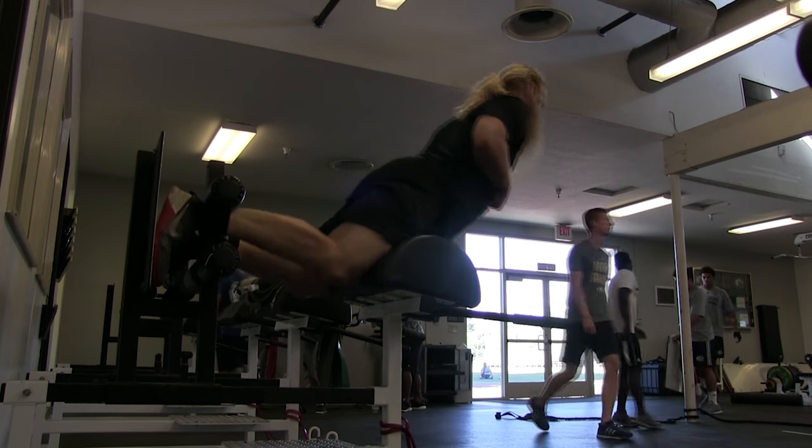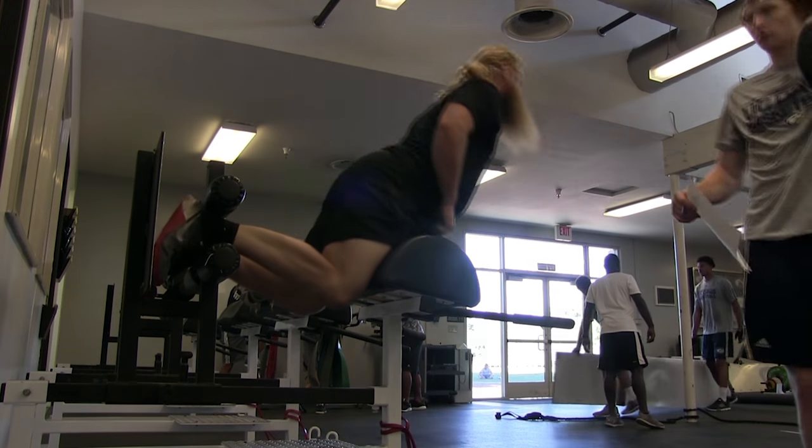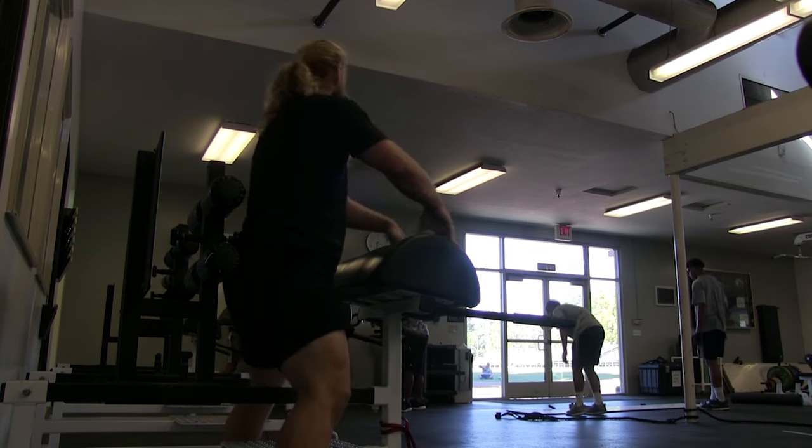After that we finished off with some glute ham raises — a bodyweight leg curl. You can do a little bit of back extension to get yourself moving, but I was trying not to do too much swinging with my upper body, just really pulling with my hamstrings. So that's it guys. Thank you very much for watching. I hope you enjoyed this video, and always remember — tread on time!